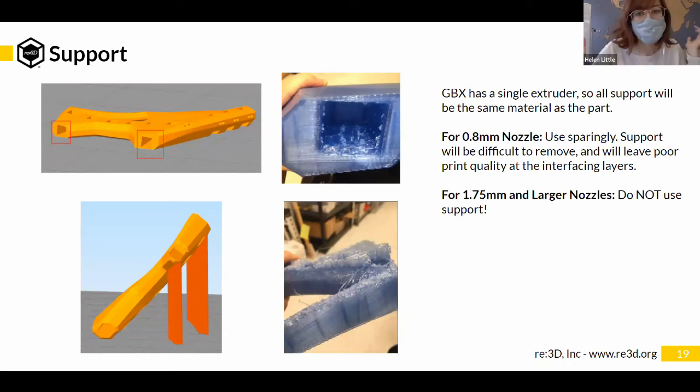Support behaves differently when printing at larger nozzle sizes with an extruder that oozes a lot. With the 0.8 mm nozzle on filament machines, support is already difficult — much harder to remove and the face that interfaces with the support has a lot poorer surface quality. GBX is currently a single extruder, which means any support will be same-material support. Some materials stick really well to themselves making support difficult to remove.